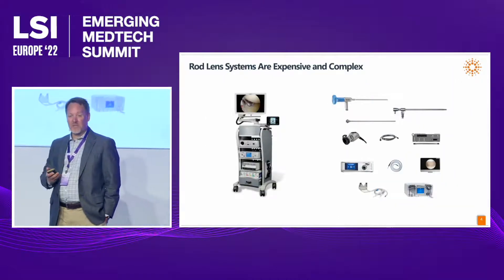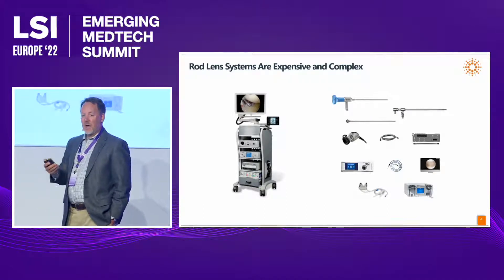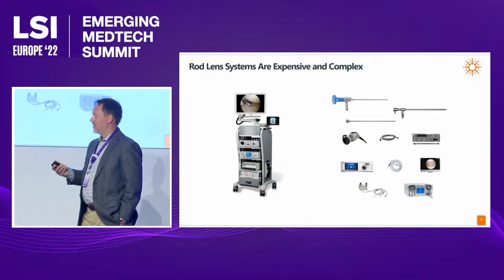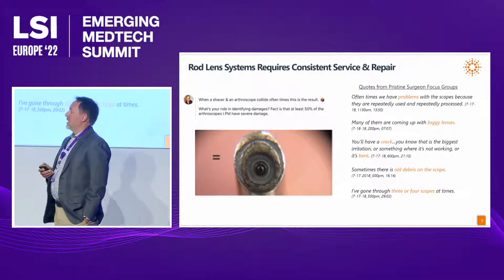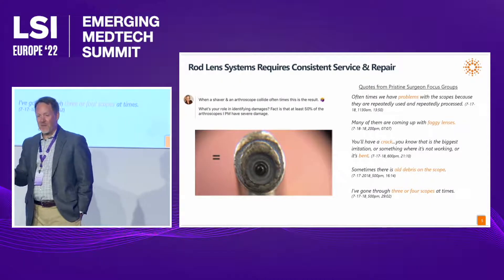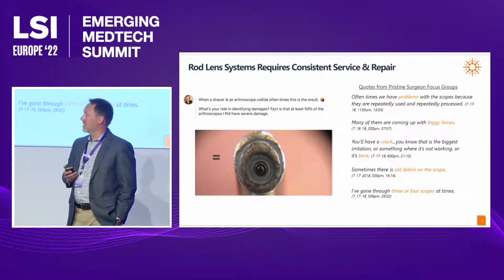The problem with these systems is that they're expensive and complex. A rod lens scope tower costs about $100,000 to purchase, and there's a whole asteroid belt of components that have to be in the right place and in tip-top working shape to perform the visualization the surgeon needs. These lenses also require consistent service and repair — after every 30 procedures or so, you have to take scopes out of service, repair them, and pay for service plans.